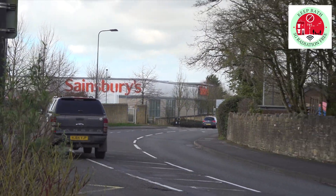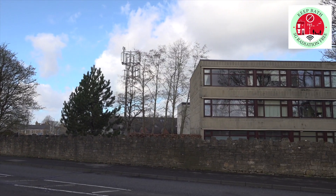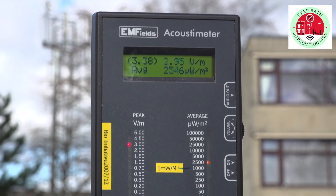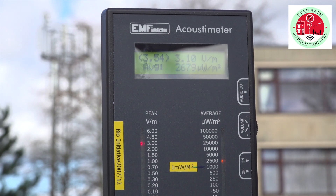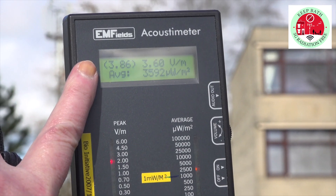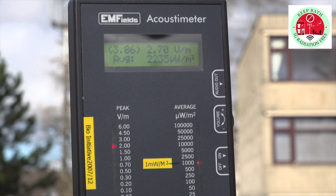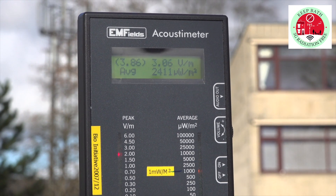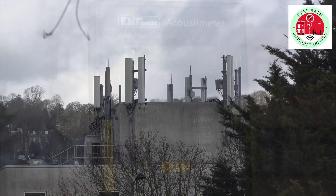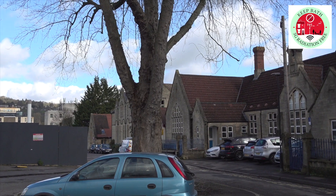We're here on the old Froome Road in St Martins with Sainsbury's just down the road, and these are the readings we're picking up from this mast over here. You can see its average power is nearly touching four, which is a bit high. I really wouldn't want to hang around in this area too long if this power level is constant.